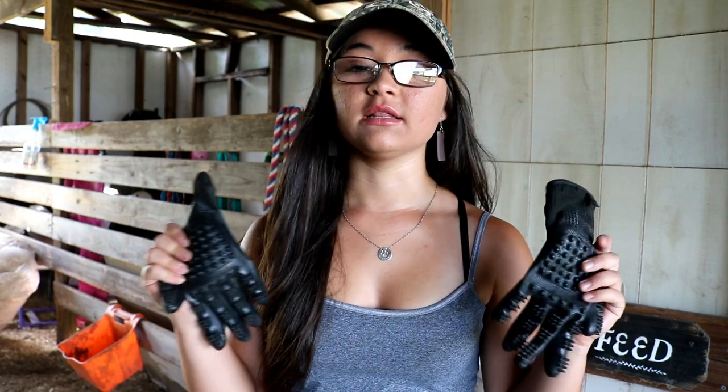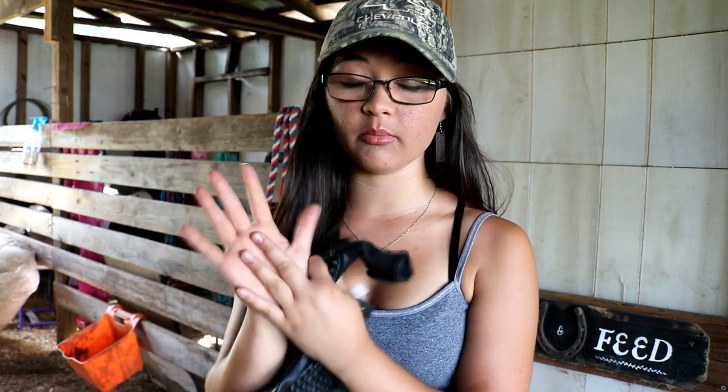The next product I'm going to show y'all are these grooming gloves. I'm sure you've seen me use them in some of my videos — I absolutely love them. I got them at the beginning of this year and have not used a normal curry comb since. They're called Hands-On Grooming Gloves. They're basically gloves with little nubs on the palm and fingers, so they act like a curry comb.